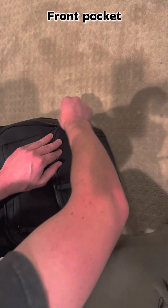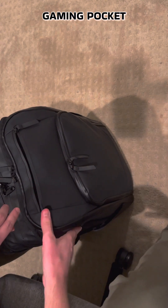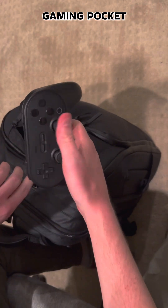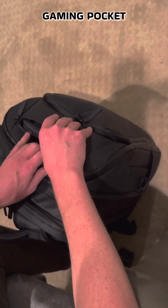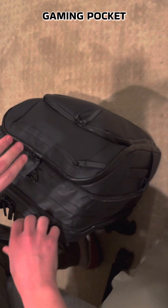Very easy to access. Then we've got the secret compartment — don't tell Chef. It's got a whole dang game controller in there for gaming on the plane, because I need that. So it just hides up there; nobody has to know about it.